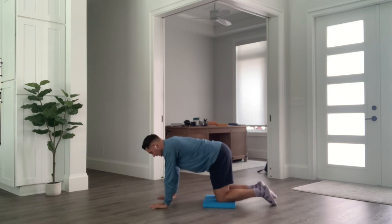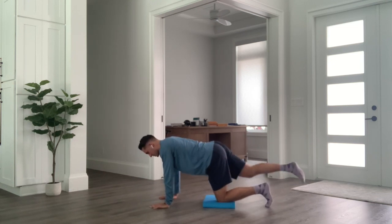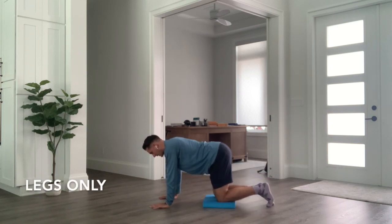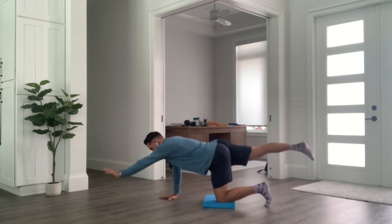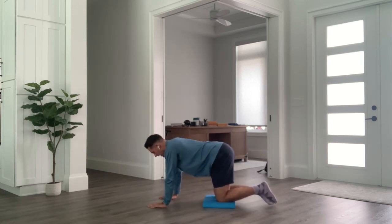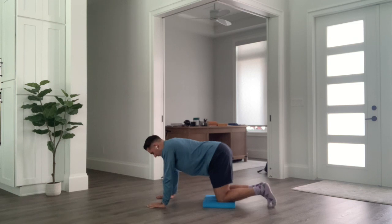The next exercise is a bird dog. There are a couple of ways to do it: the easiest form is pushing the leg straight out behind you, or you can combine arm and leg motion. If you're feeling a great amount of lower back pain, I'd recommend just starting with the legs. If you can tolerate that motion without any pain, then you can start to add in the arms.